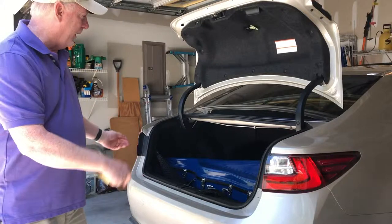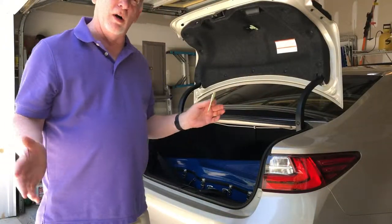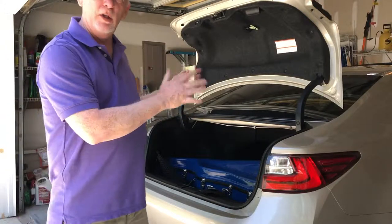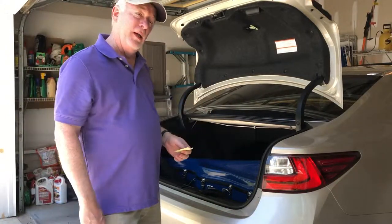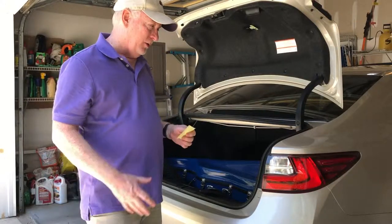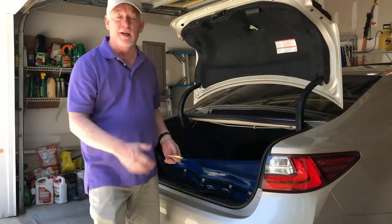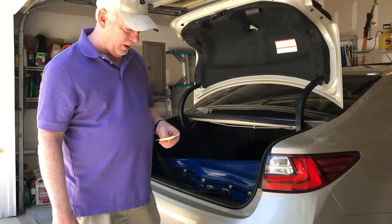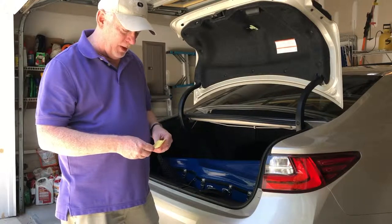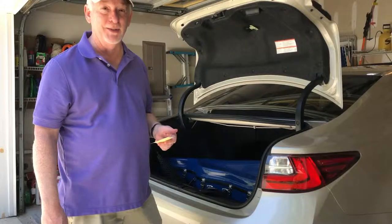So hopefully you can see that inside there. The pros are: if you're in a tight parking spot and you can't open your doors all the way, then this is a good way to do it because you don't have to worry about that. You don't need hardly any clearance to get it in and out of your trunk. The cons are, like I said, if you have a smaller car than this, it might be a challenge to get that in there.